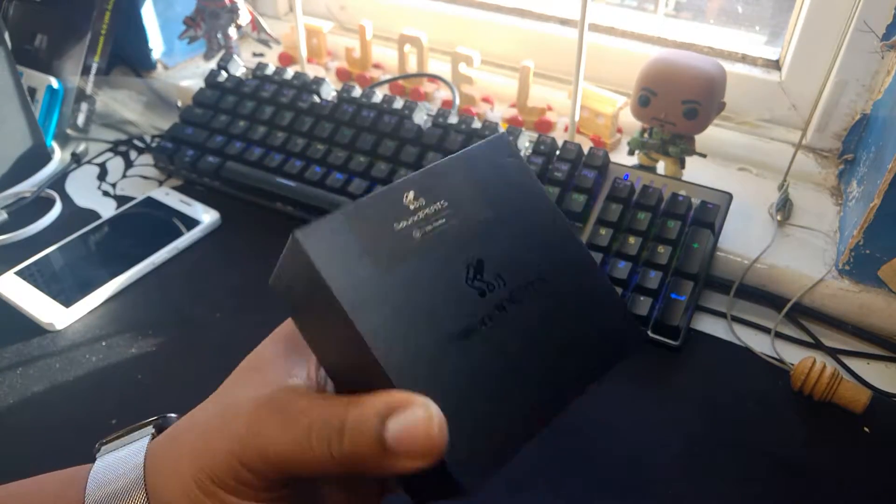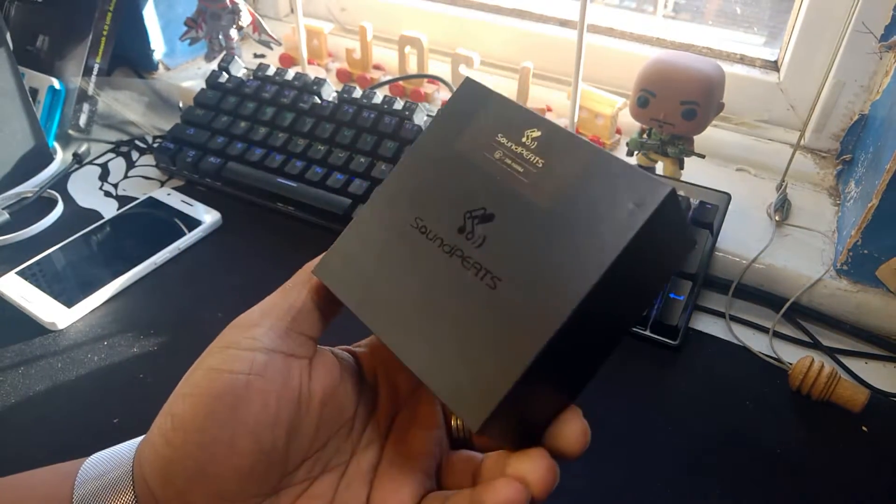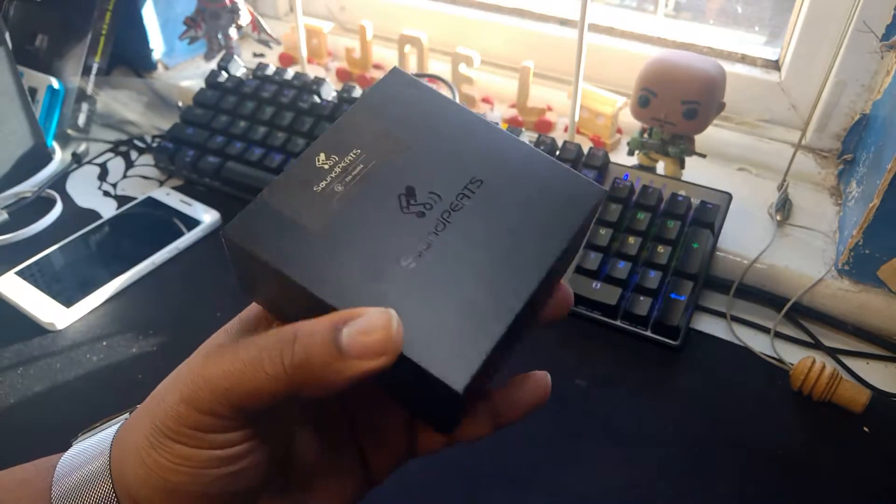Hey, what's up YouTube, it's J The Jammer. We're out here with these Soundpeats. I've got to do a little unboxing review. Silas hooked me up with them - shout out to Silas.